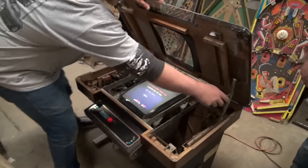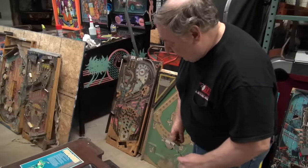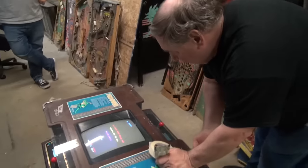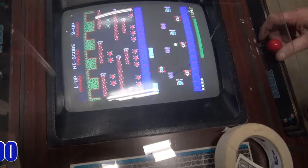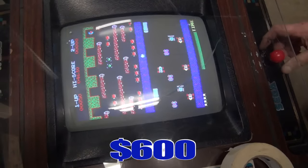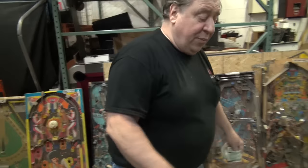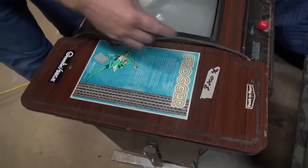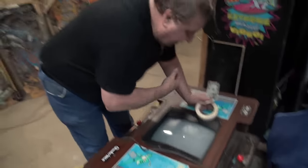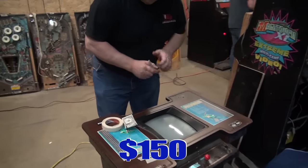Here, look — we have a working Frogger. Picture and sound. Kids go bonkers for this game. It's a cocktail and we want $600 for it. So if you wanted a cocktail that works — if you want a real project, you can buy this one. We happen to know for sure the monitor and the logic board are bad. And we're going to make this $150.